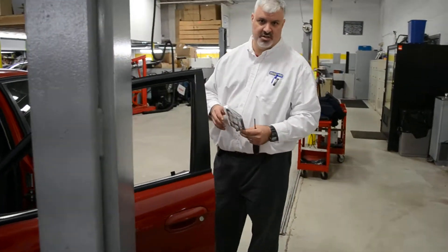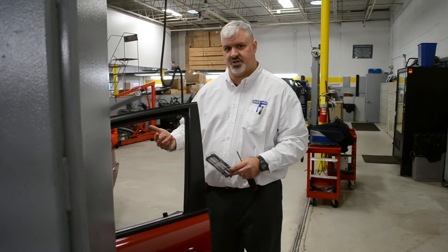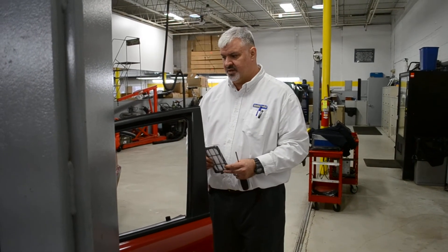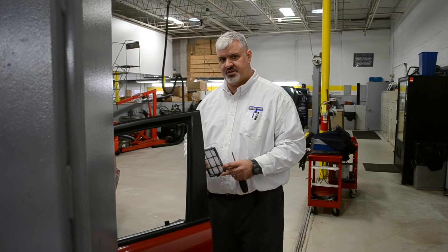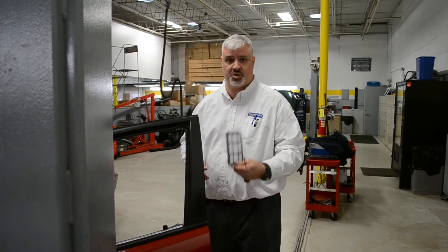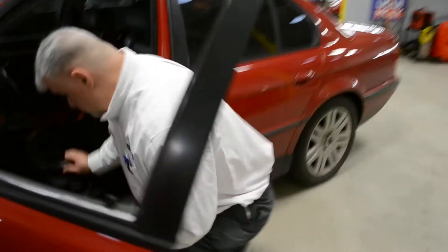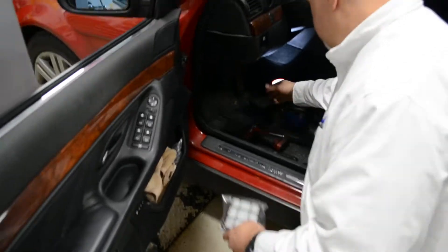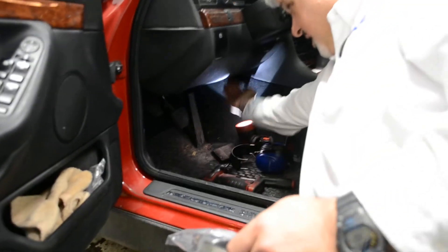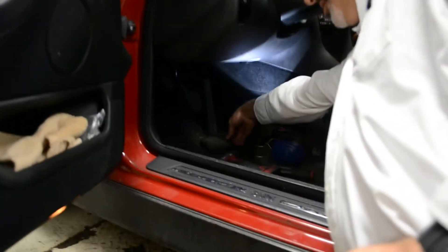We experienced a situation where a customer had very poor airflow on recirculated air — you can hear the fan running. Normally you're supposed to have better airflow when it's recirculated because there's less resistance. But what we found through discovery is that the cabin filter for recirculated air was completely clogged. This one over here is tucked in underneath the dash up in here — it's a little bit more work to get to.